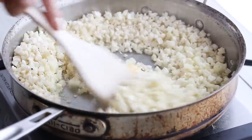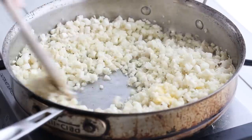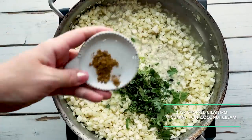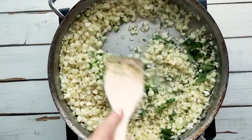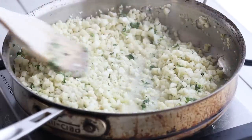Saute that over medium-high heat for around a couple of minutes until a lot of the liquid has disappeared. Then reduce the heat to low and add in the juice from one lime along with the zest from one lime, two tablespoons of chopped cilantro, a quarter teaspoon of cumin, and a quarter cup of coconut cream — you can use a can of coconut milk and just take out the cream part. Stir to combine and let it simmer for around three to five minutes.